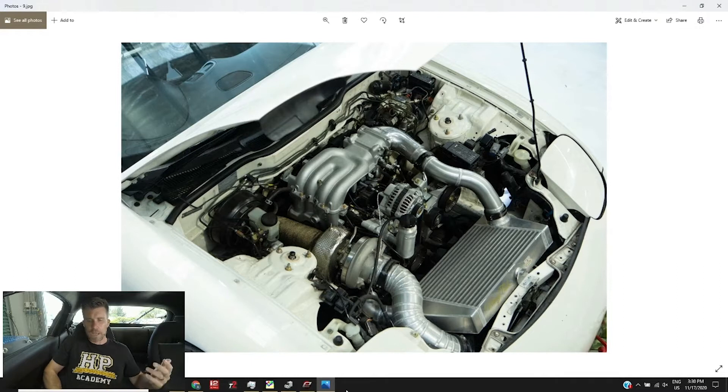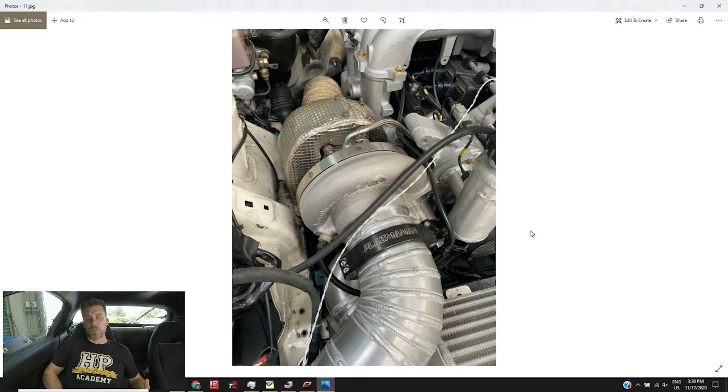Before we dive in too deep, let me give a rundown on the car itself. It's a low-kilometre Series 7 RX7 still fitted with the stock 13B engine. The areas we've focused on are modifying the inlet airflow and outlet — so that's the turbo kit. We're running a BorgWarner EFR 8474 turbocharger mounted to an investment cast stainless manifold from Turbolon Engineering, along with a Turbolon exhaust system.